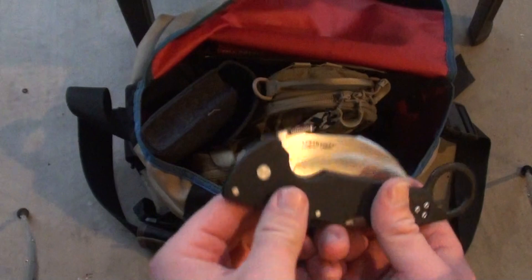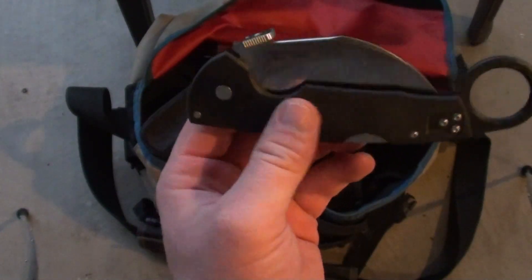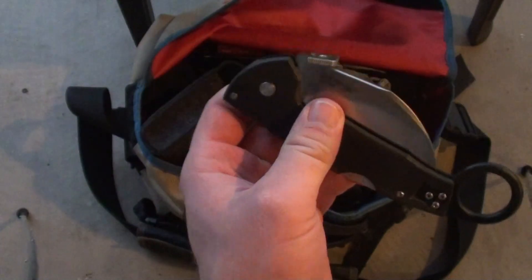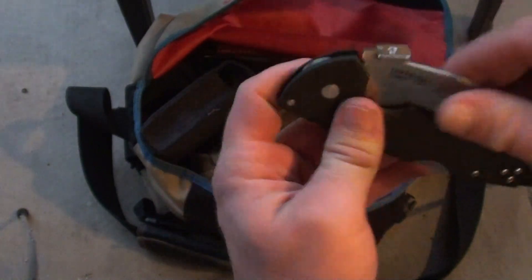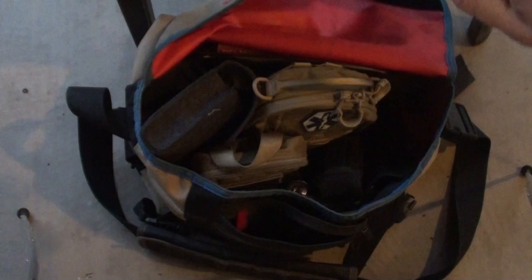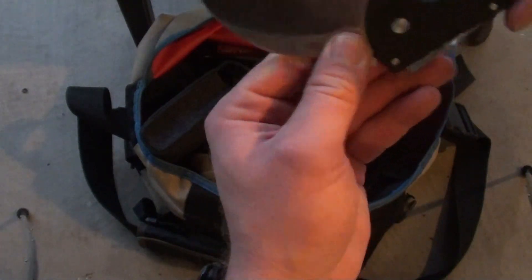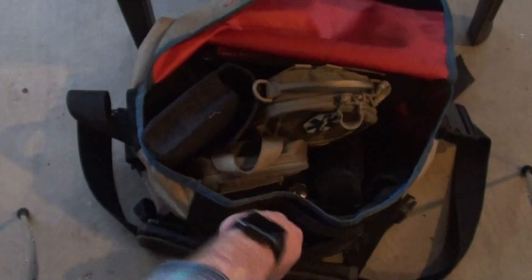I have, for my backup knife, the Cold Steel Karambit, or Cold Steel Tiger Claw. Pretty bad knife — not bad as in bad, but bad as in badass. It needs to be tightened, but I kind of like the looseness because you can fling it open. My opinions of Karambits have changed over the years, but for a backup knife, that's what I have on me.